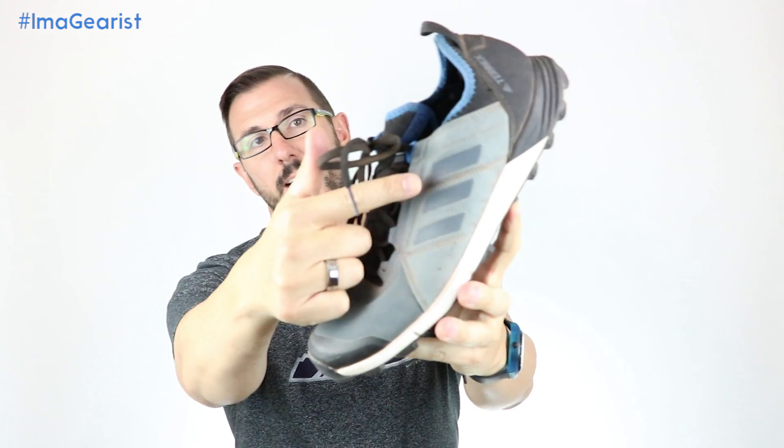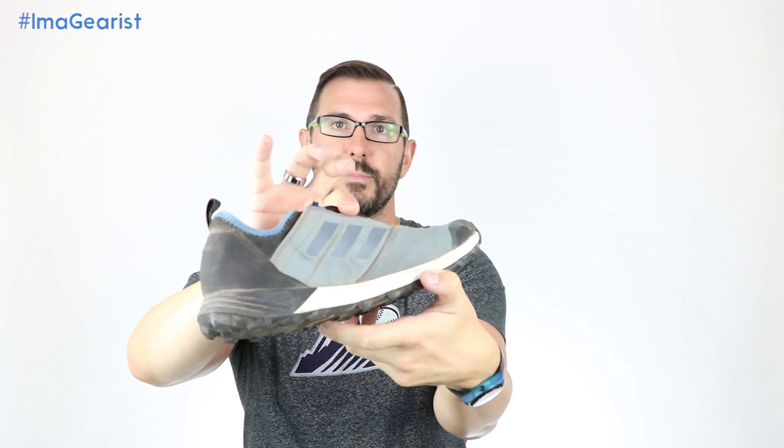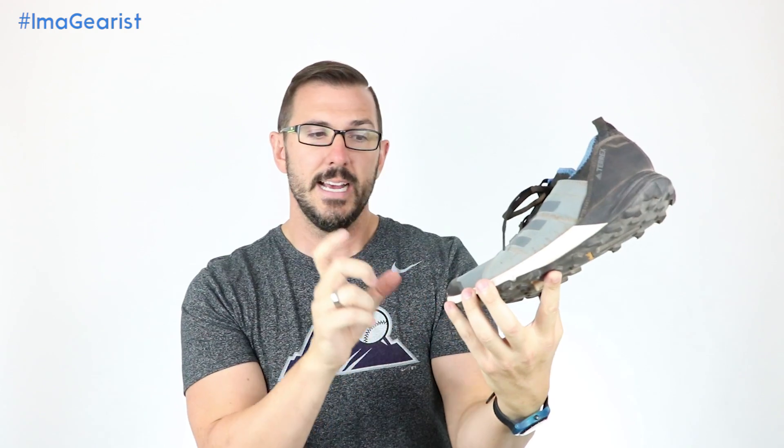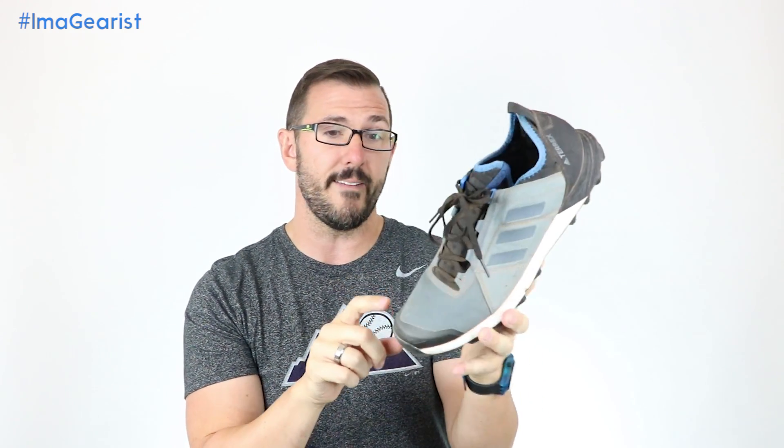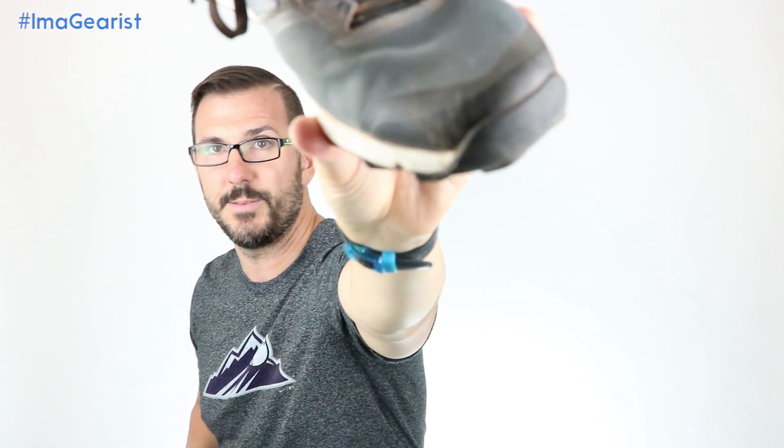Rounding out the upper, we do have the ghillie style lacing system, which enhances that booty-like fit and feel because it pulls the whole thing together. As you can see, these come right out of that ripstop material on the sides. And then we've got this really well-adapted toe cap right down here, which is fantastic. It's a TPU overlay — it's really small, but it's quite beefy. In fact, as you can see by the scuff marks on there, I have kicked way more than my fair share of things in this shoe.